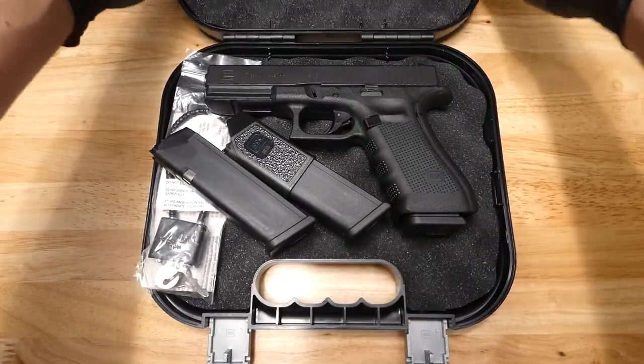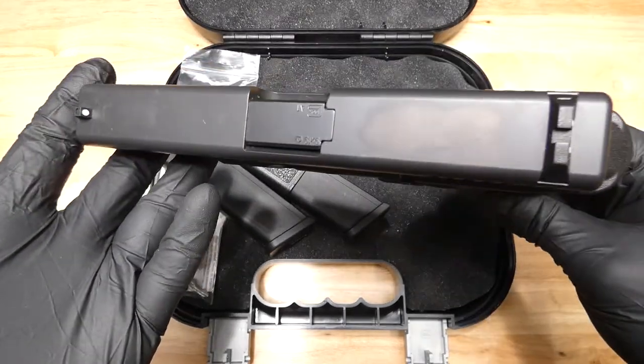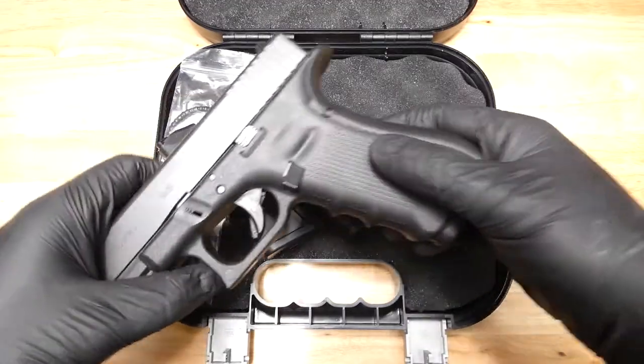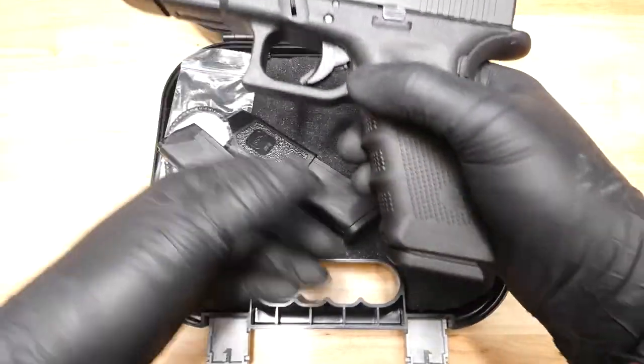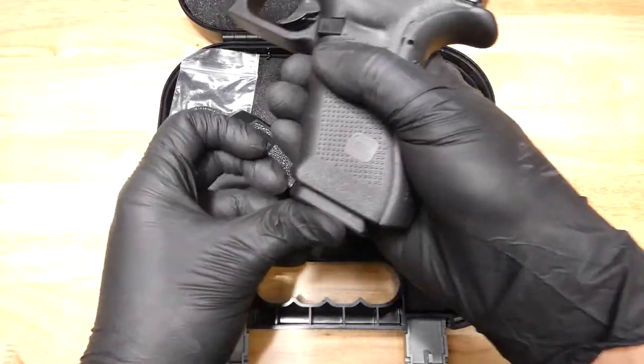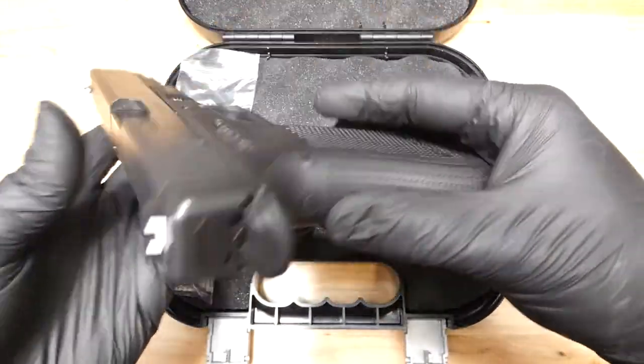Here we have a Glock 17 — this guy is a Gen 4, so not California compliant. All three of these magazines are 17 rounds, so obviously a 9mm. Looks like somebody should have that back strap on there.